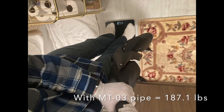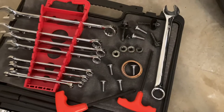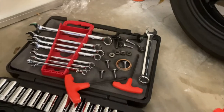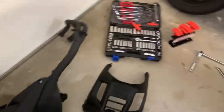Here I'm weighing 187.1 with the pipe and 168.6 without the pipe, making it 18.5 pounds. Here's all the hardware I removed from the exhaust, and that's the tool kit I used to remove this exhaust and the cowl from underneath the bike.